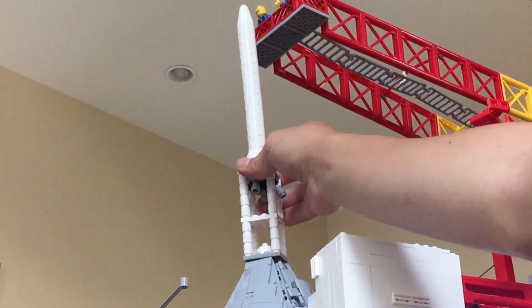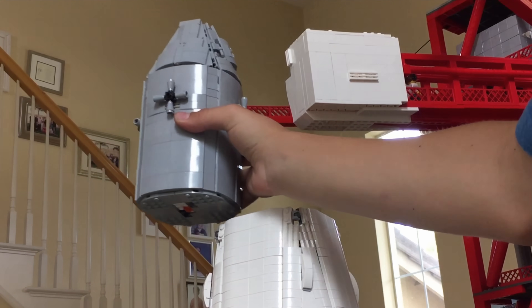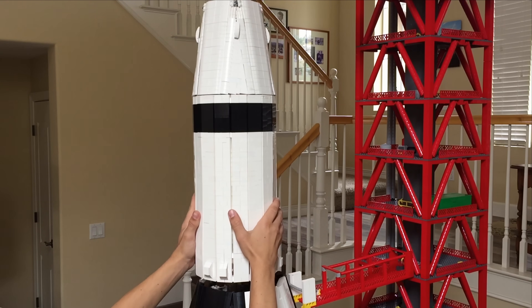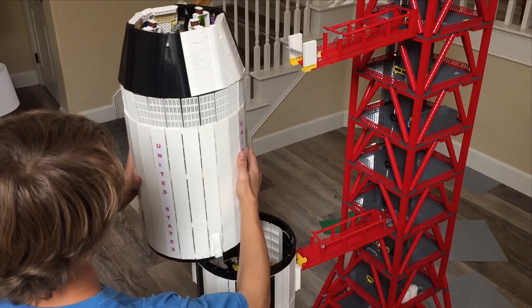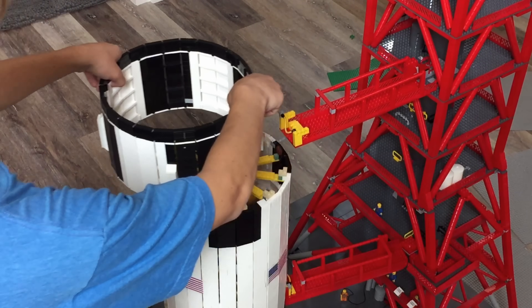When breaking down the rocket, the launch escape tower comes off first, followed by the command and service module. Then off comes the third stage. After that the second stage can then be removed, and then finally the skirt between the first and second stage.